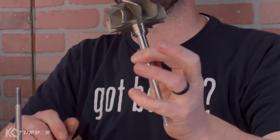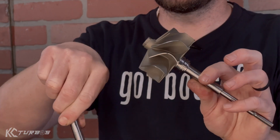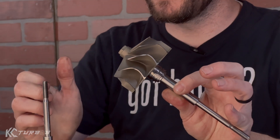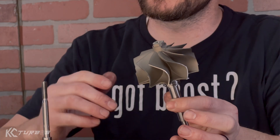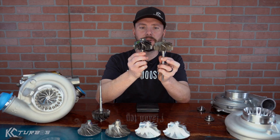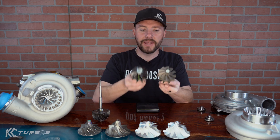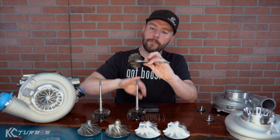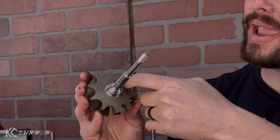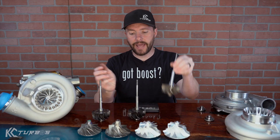Our new Jetfire turbine wheel is a GT40-based or PowerMax-based wheel — a hybrid between a Precision and a Garrett wheel. We took design aspects we liked from both and combined them. It is similar in size and profile, but the blade profile is slightly different. It's got a slimmer hub and strengthened webbing on the back to aid reliability, especially under high boost or high back pressure levels, and it is lighter.